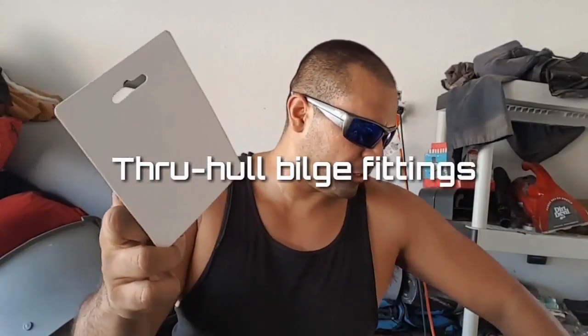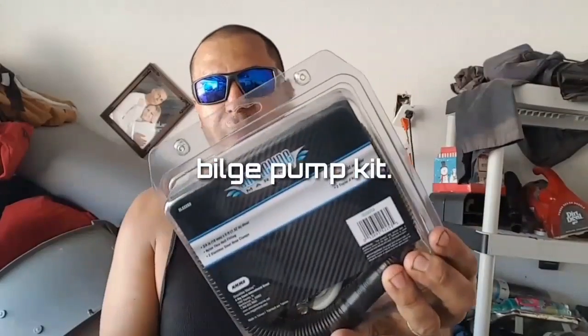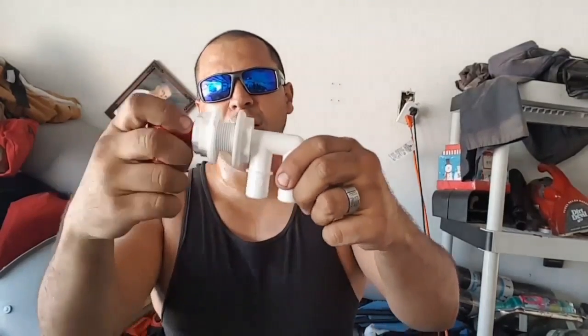We're going to be running one of these for recirculation, possibly both for bilging out. They actually sell bilge-out kits with a through-hole fitting to bilge out the water, and they're pretty cheap — you can find them at Walmart or Kmart. Today we're running a flow-right through fitting. A gentleman by the name of SNG Fishing — his videos are pretty prevalent on YouTube — actually found this part. It has a little piston that controls how the water flows.